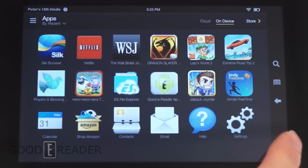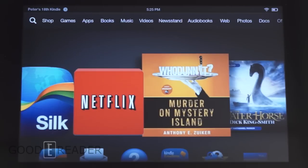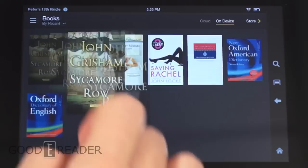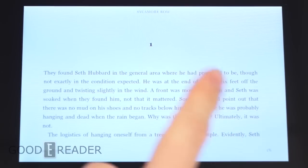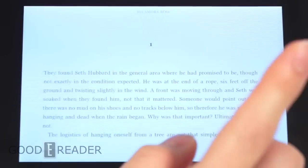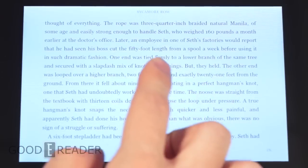This is billed as an e-reading tablet, so first and foremost the e-reading experience is most relevant. Let's check out an e-book. We've loaded up Sycamore Row by John Grisham. Since we're on a tablet rather than an e-reader, page turns are going to be very quick and fluid.